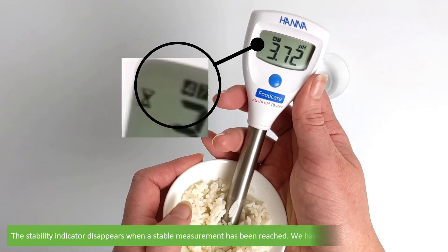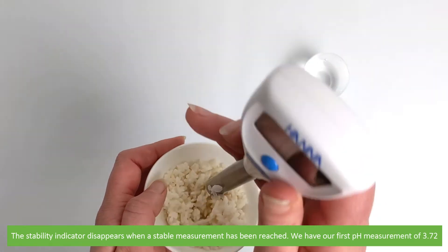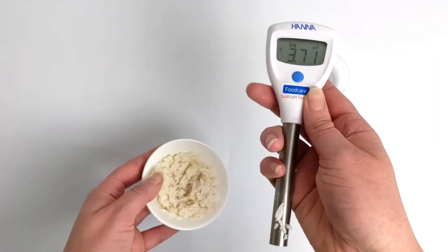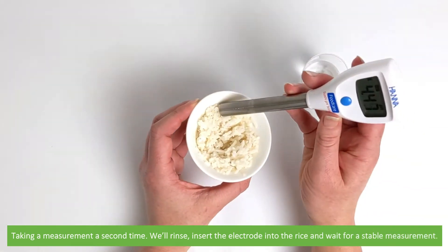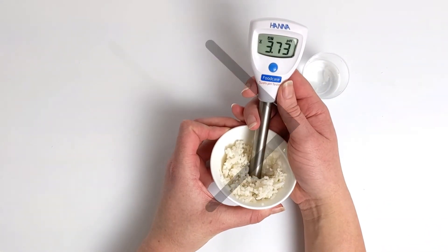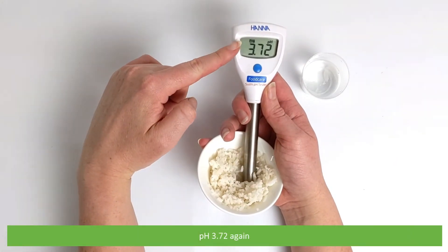The stability indicator disappears when a stable measurement has been reached. We have our first pH measurement of 3.72. Taking a measurement a second time, we'll rinse, insert the electrode into the rice and wait for a stable measurement — pH 3.72 again.